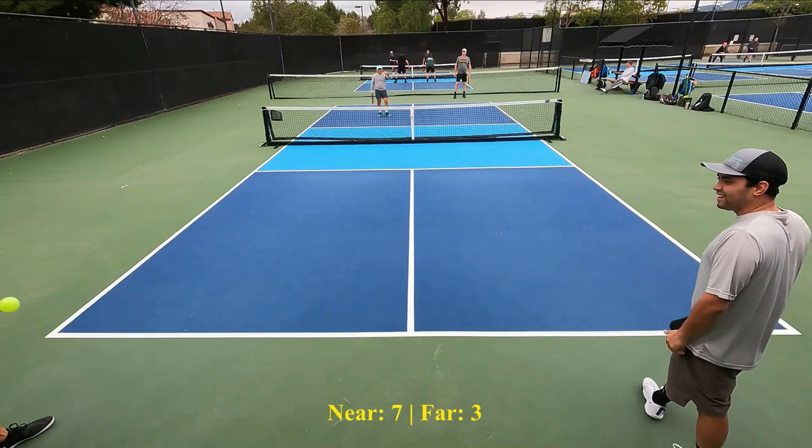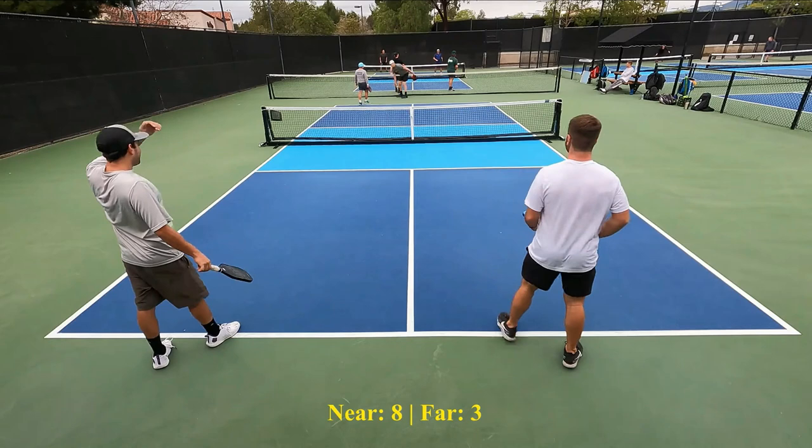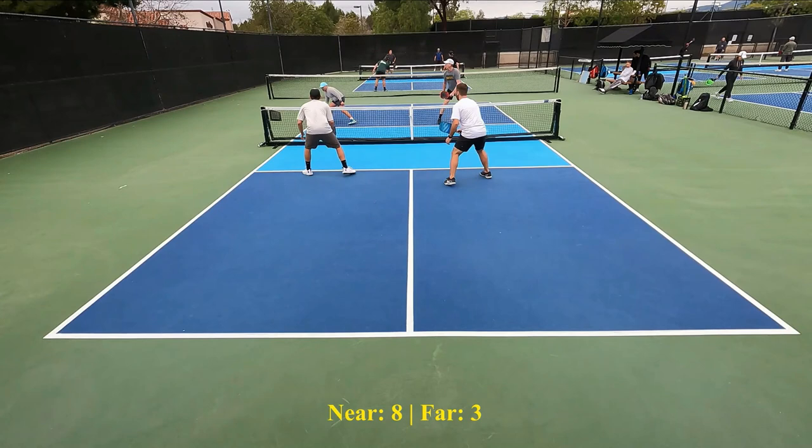7-3-2. Goodbye. He missed the lob. How does a guy that's 6'7" miss a lob? That should not have happened — that might happen once every one in 100 tries on a guy that tall. Look at that shot right there. Look at that drop into the kitchen. Another one. And he makes an unforced error.